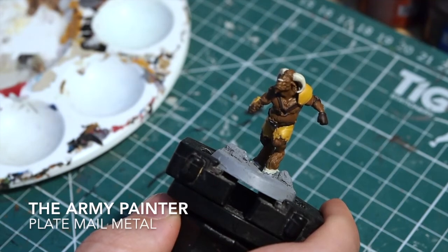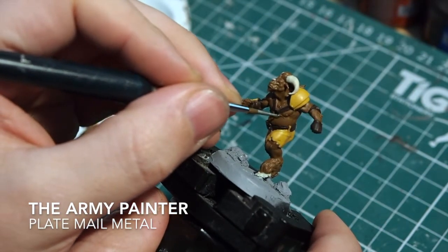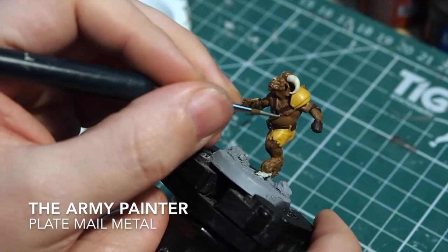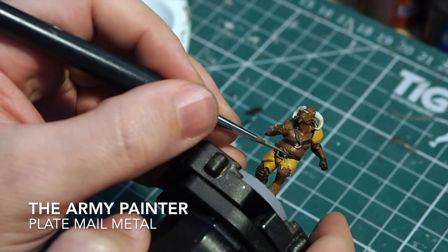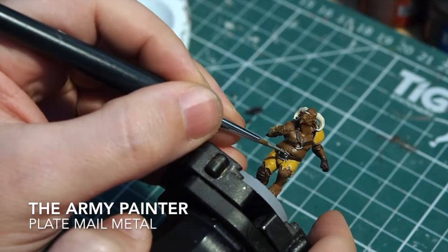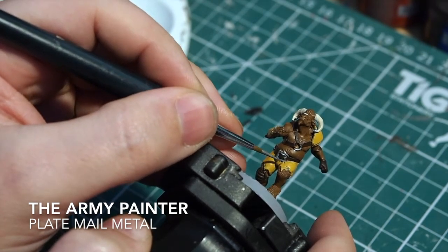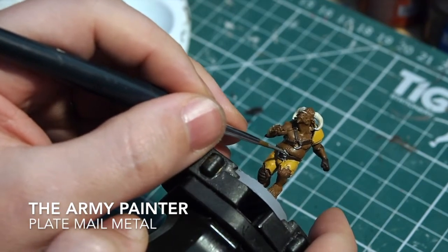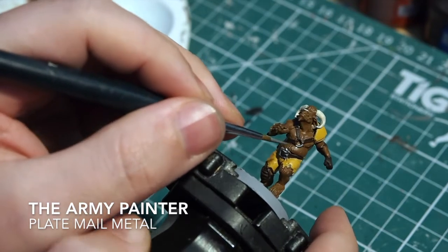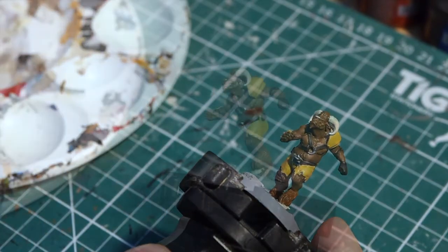Once we're at this stage, we're going to catch the silver points - the little metal details like a ring and belt buckle. For these I'm using Army Painter Plate Mail Metal, which is my preferred metallic paint. If you're a Citadel user, Lead Belcher would work equally well - it's just personal choice. Try not to get any silver onto the dark browns, but if you do you can go back and tidy that up. Making mistakes is part of painting.